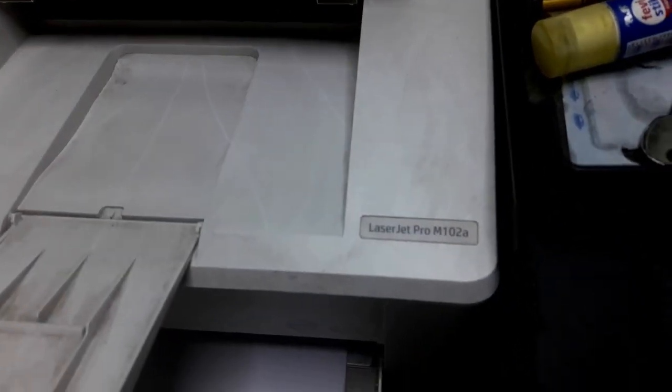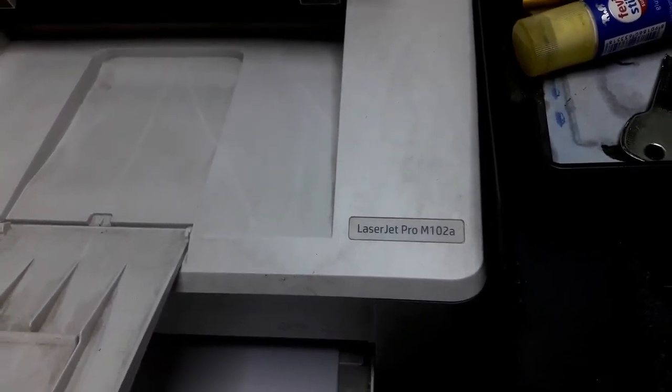I will show you the printer — the live printer. I will show you the laser ZProM102A. We will show you the app on our computer.